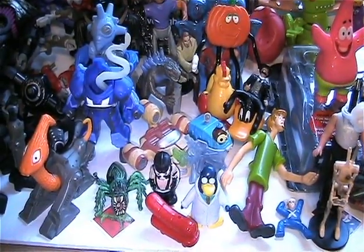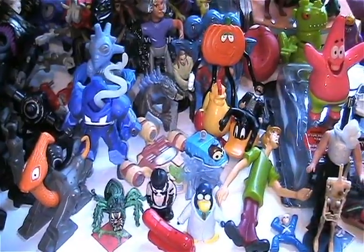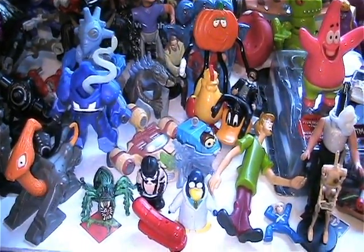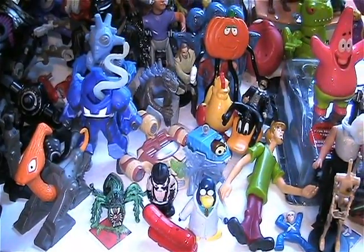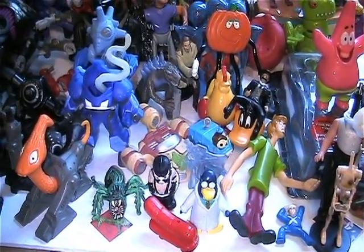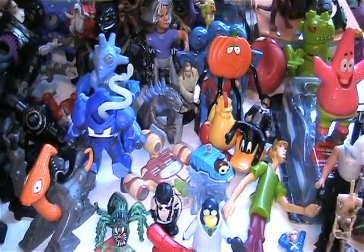Hi y'all, welcome back to another Dr. Twisted's Toy Time. I'm back with another thrift store finds video. I found a few bags and a few other things, so let me get on with it and show you what I found.